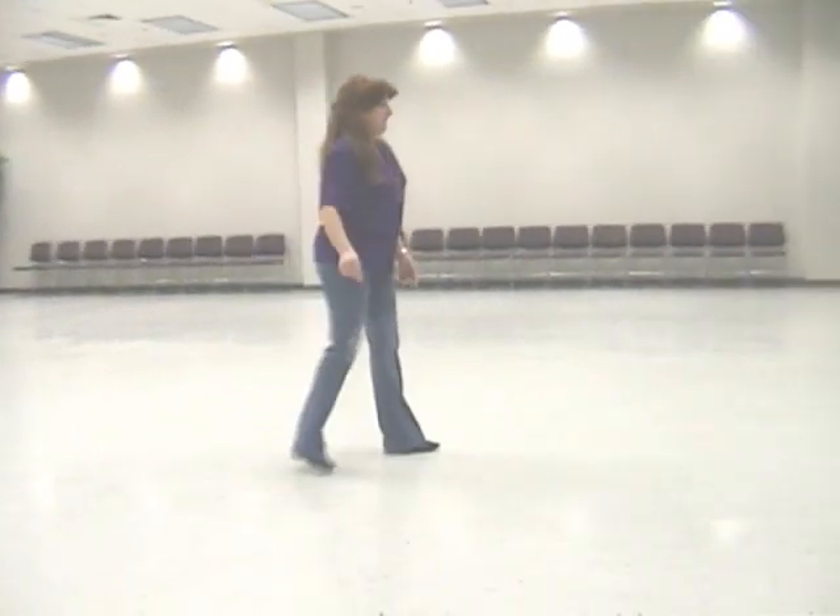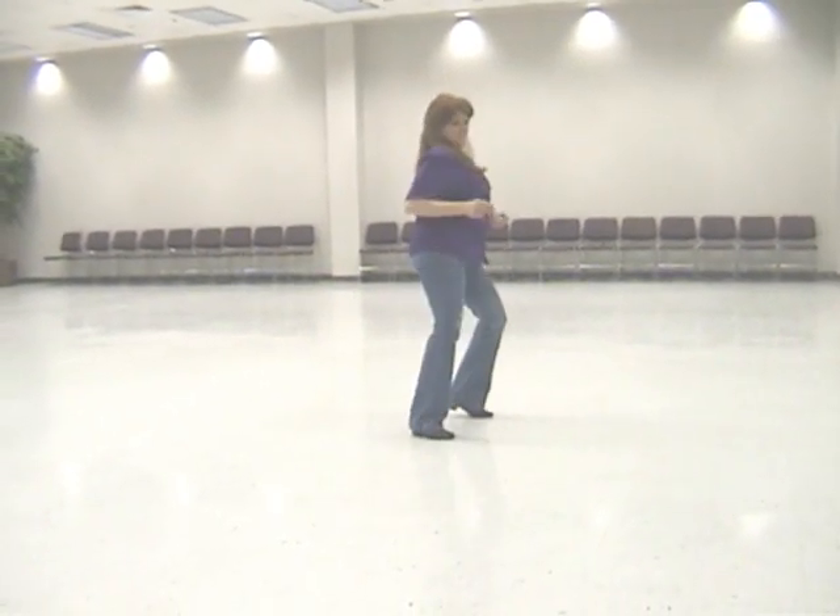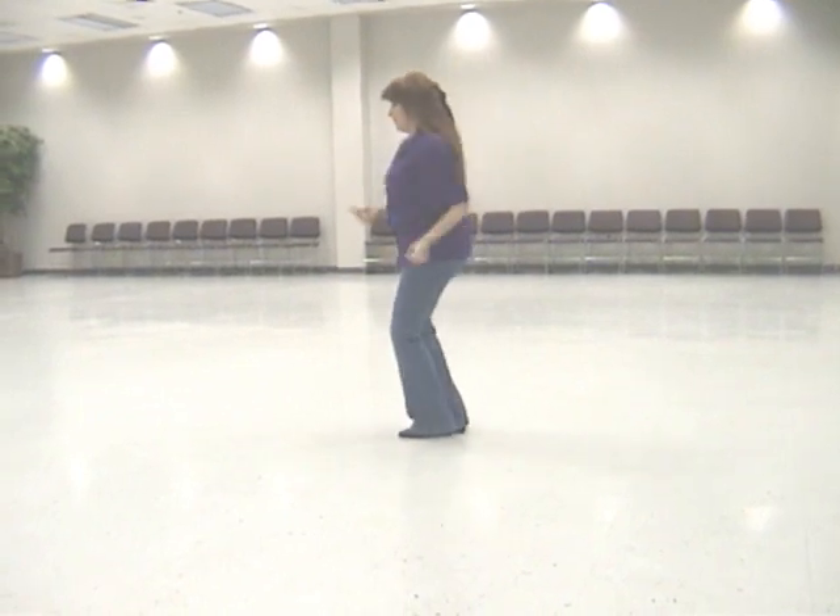Come on, baby, one and two. I know you'll get to like it if you give it a chance now.